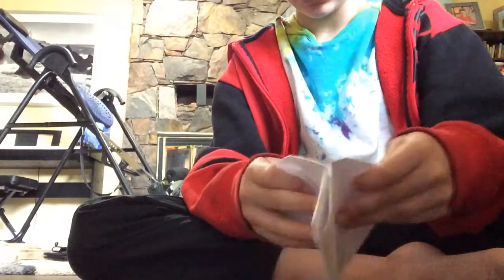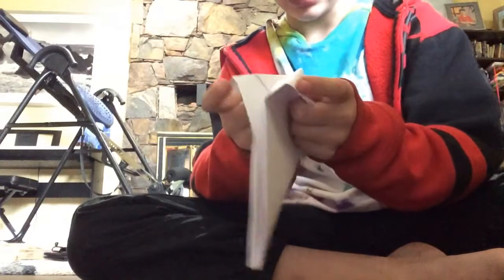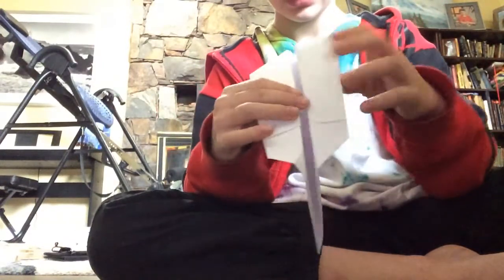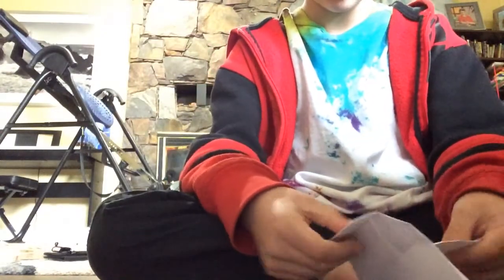The last thing you need to do is grab the two sides, kind of like this, and fold them in — just a little bit more. And then done, bam! You have your very own paper airplane.